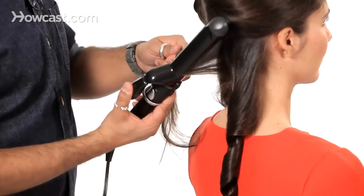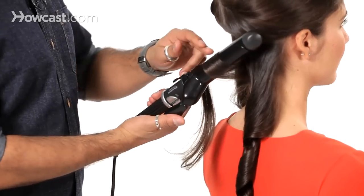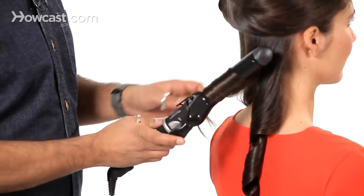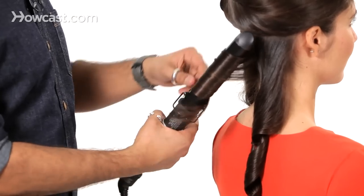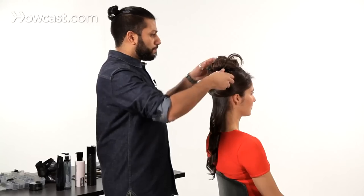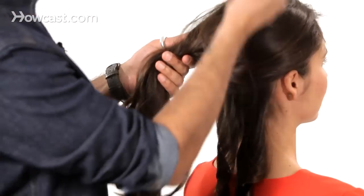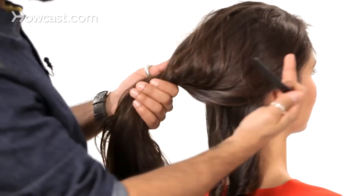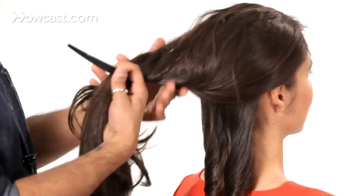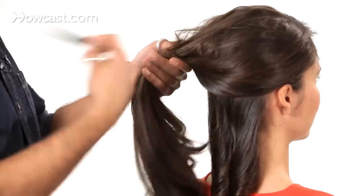Put the curling iron in towards the root, spin the curling iron around. So as the hair feeds around in the curling iron, it stays flat, and this will give you a nice smooth curl. So what I would do to achieve this look is to think about the head in two halves. We're going to do one side all the same direction, and the other side all the opposite direction. I've worked to the middle of the head, and I'm going to keep working up to the middle, and then we'll work on the other side.